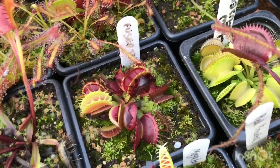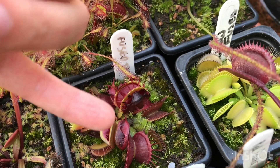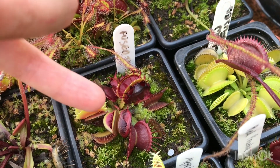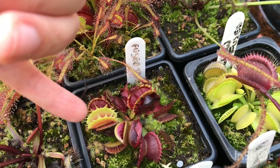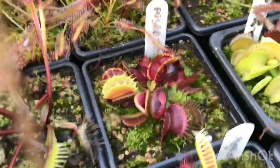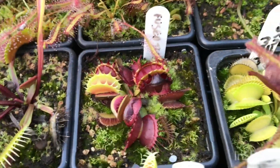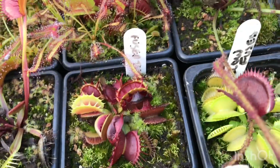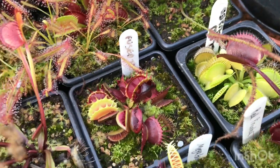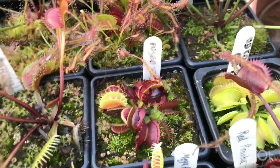Over here is my Fused Tooth — I've always seen it as an extreme fused tooth, because especially in summer the traps fuse completely. You can see this one and the one next to it: the whole set of teeth or lashes fuse completely. But in the earlier, colder months they only produce partial fusion — a couple of fused teeth and some normal-looking traps. It's an interesting one but not my favourite. The Phalanx appeals to me because it's a nice subtle difference, whereas the fused tooth is very extreme and very mutant-looking. Still a nice one to have, just not my favourite.